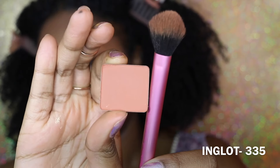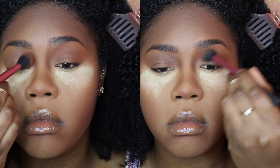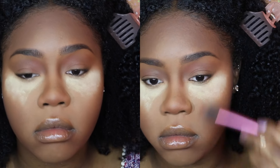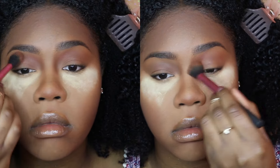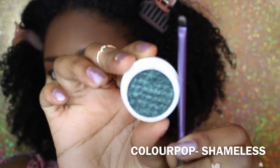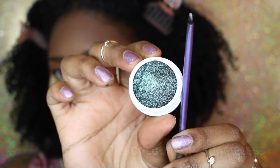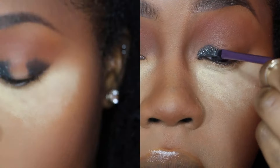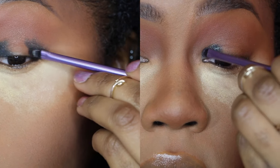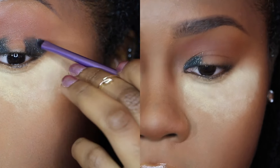After I use my bronzer, I go in with my INGLOT 335 eyeshadow and pat it toward my brow, basically blowing this eyeshadow out because it doesn't need to be perfect. Then I go in with this darker color from ColourPop called Shameless — it's like a black eyeshadow with green glitter in it and it is so beautiful.